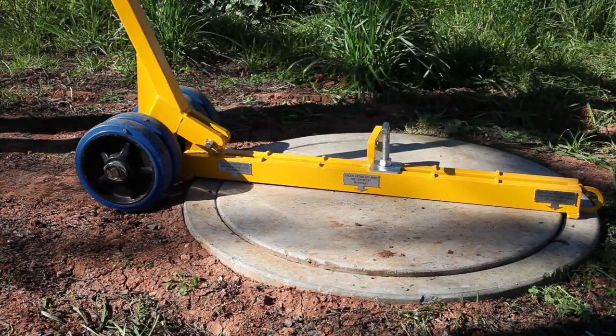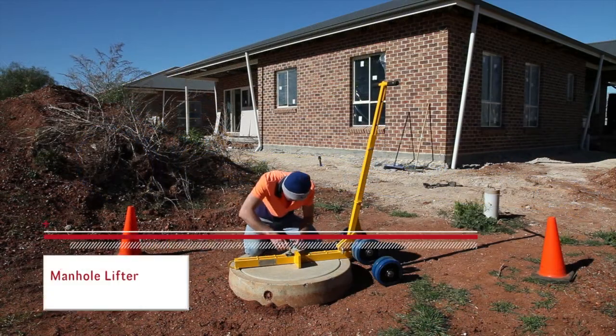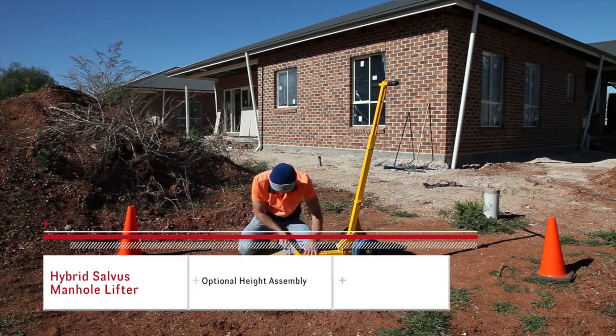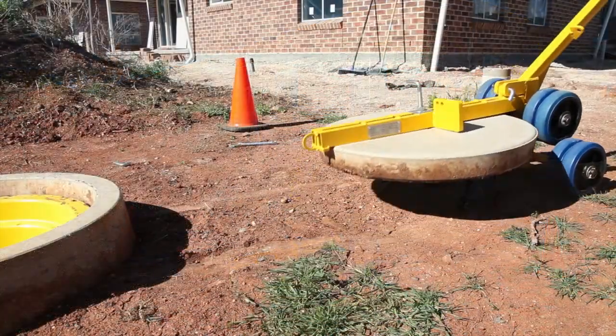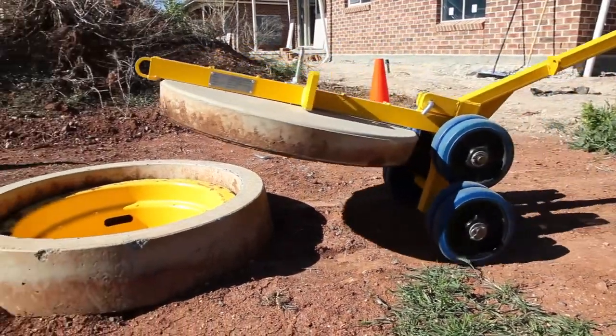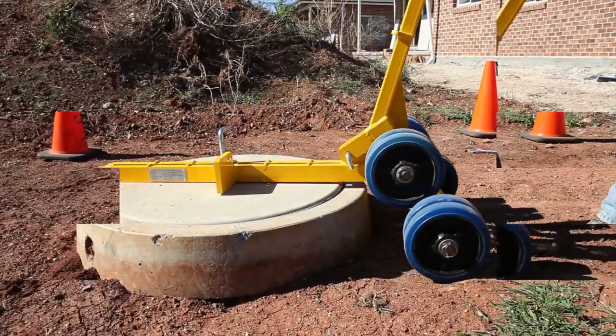The optional height assembly assists in removing manhole covers where the manhole shaft is higher than the finished surface. The height assembly is attached in moments with just one bolt, and the increased axle width stabilises the load even further on dirt.